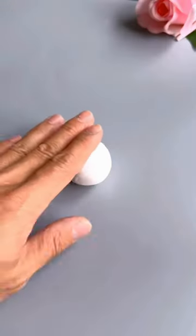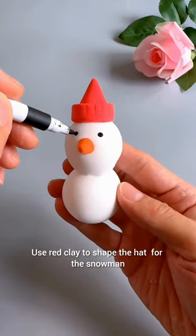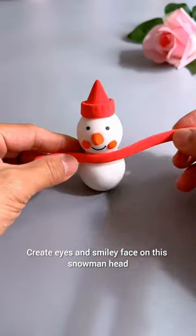How to make a beautiful snowman. Take two rolls of white clay for the snowman's body. Use red clay to shape the head for the snowman. Create eyes and a smiley face on the snowman's head.